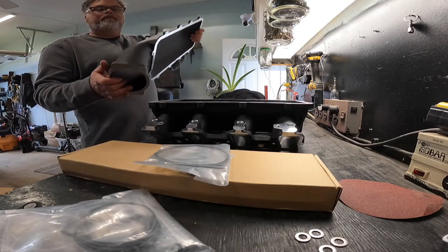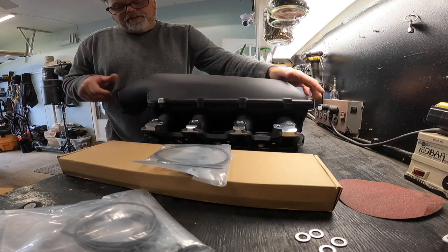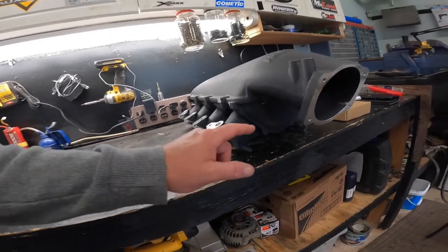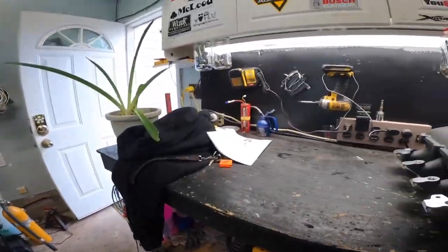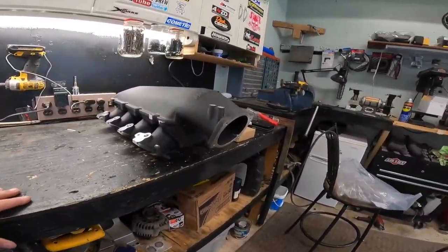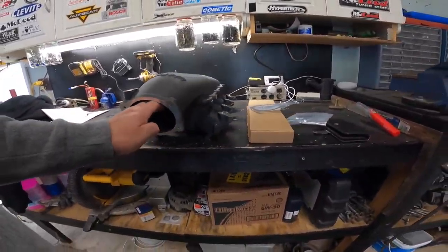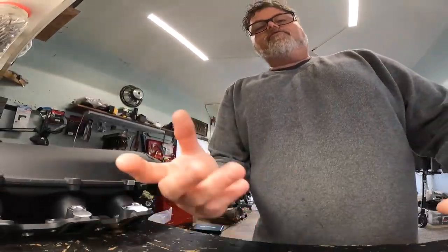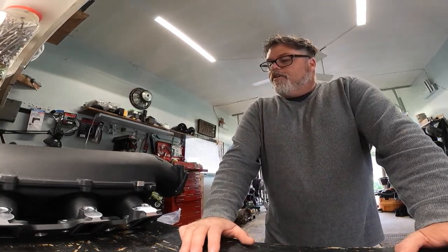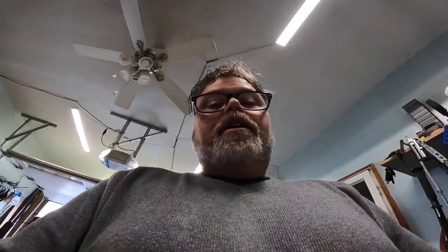Oh look at that — decent! See, the other one the snorkel was way down here and it was a three-piece. This is a two-piece but I ended up having the room to put a two-piece in. That's why Donnie bought my three-piece, which is good for his beamer. Look at the size of the hole — you can stick my whole hand in there Jim, that's deep. Let's get some screws in this thing and we'll see how it looks on the engine.